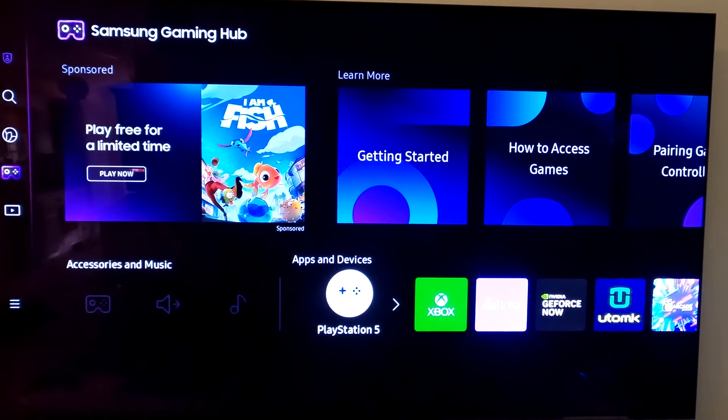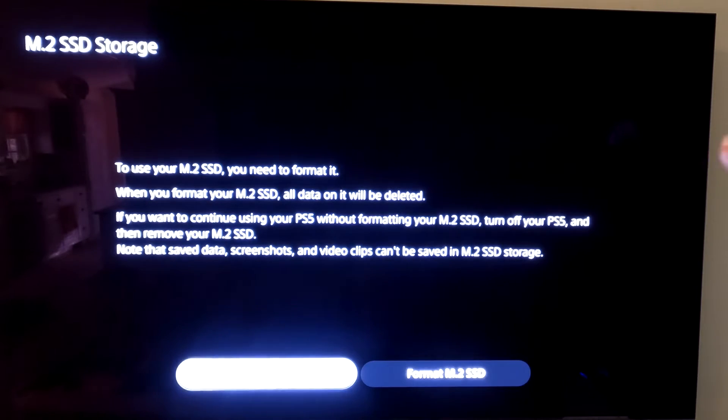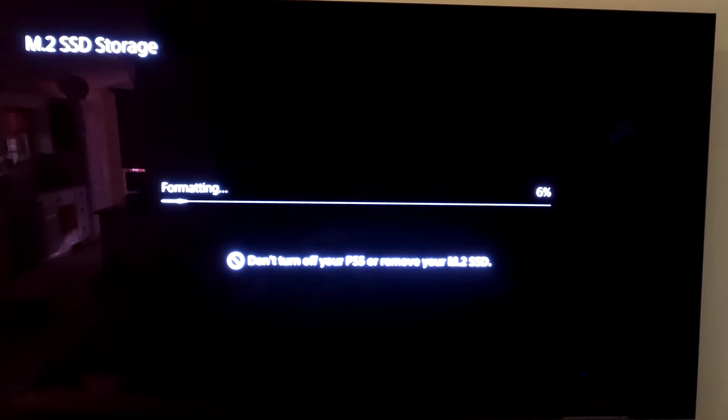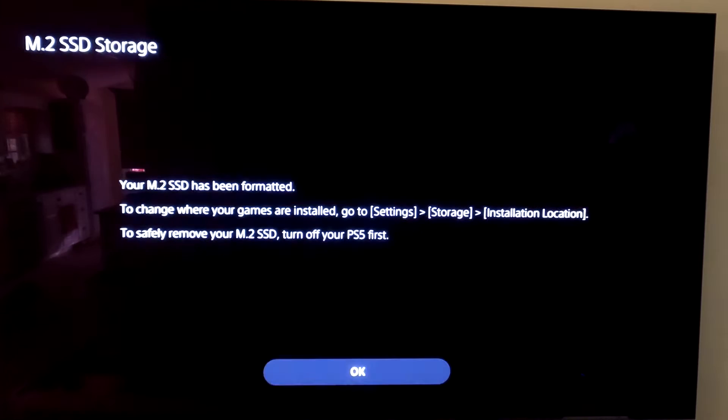The next thing we'll do is turn on our PlayStation. Once it boots up, you're going to see this come up. This is a new memory card, so we need to format it. If you don't format it, nothing will happen. It's going to tell you all the data is going to be erased — that's the data on the new card you put in, not your existing memory. Go over to format, click the button, and let it go through its process. Hit OK, then hit OK again.